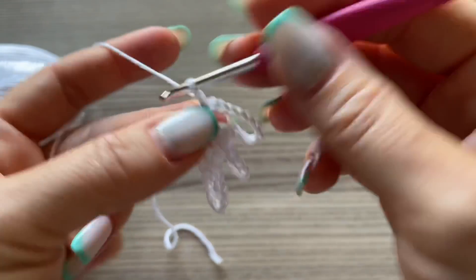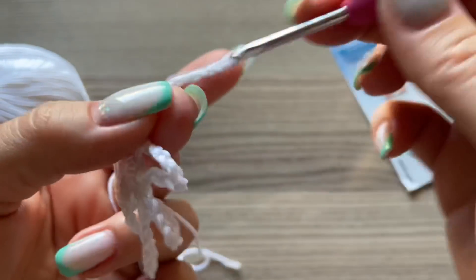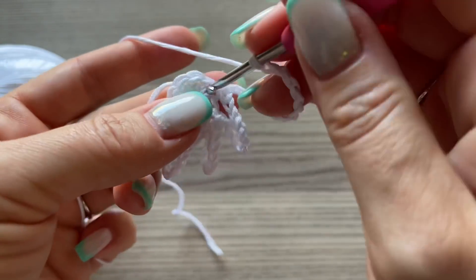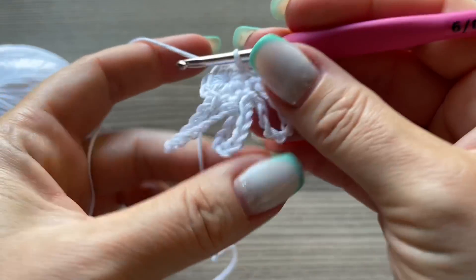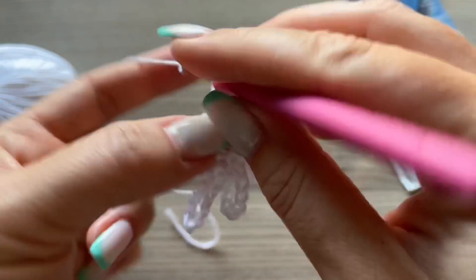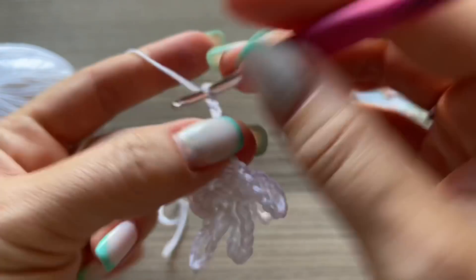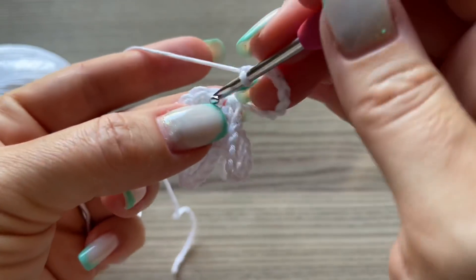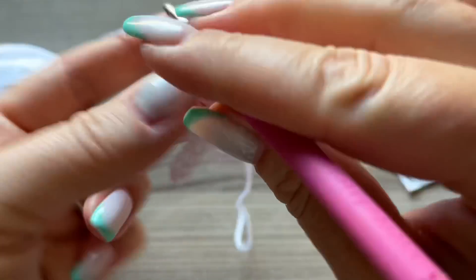Снова 12 воздушных петель: 1, 2, 3, 4, 5, 6, 7, 8, 9, 10, 11, 12. Соединительный столбик. Теперь снова 2 по 10: 1, 2, 3, 4, 5, 6, 7, 8, 9, 10 — и второй.